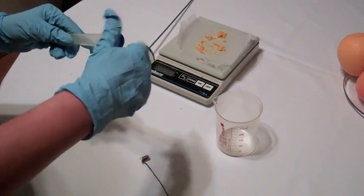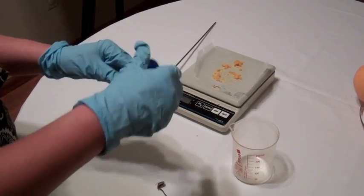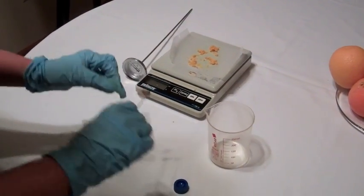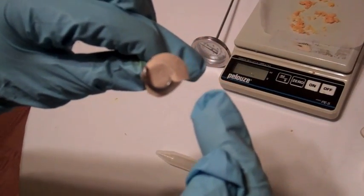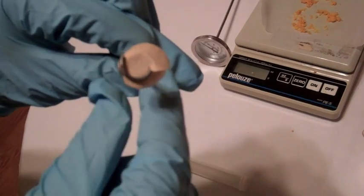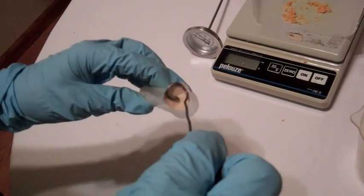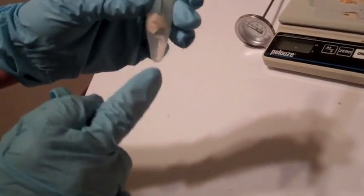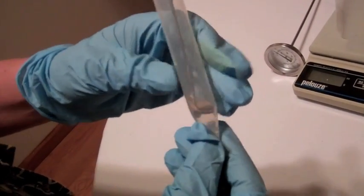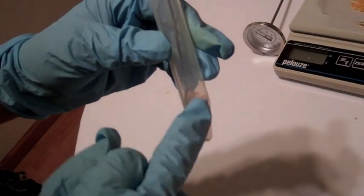We're going to take our 15-milliliter centrifuge tube and insert a pre-made wire that we've coiled at the end and inserted a piece of coffee filter paper. This is going to serve as a divider of sorts so that the orange rind can sit on top without going to the bottom of the test tube, separating the orange rind from the limonene as it is extracted.